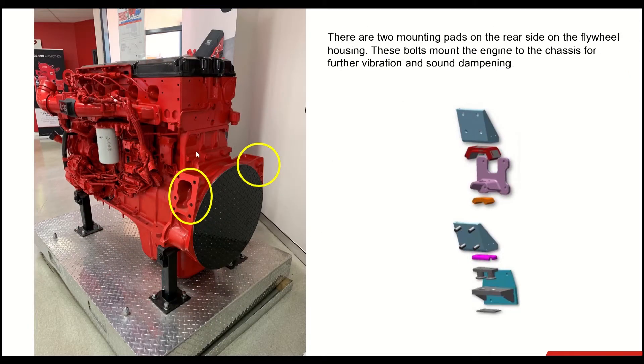In this slide, you can see there are two mounting pads on the rear side of the flywheel housing. On the left side there are six bolts, and on the right side of the flywheel housing there are six bolts. These bolts mount the engine to the chassis for further vibration and sound dampening.